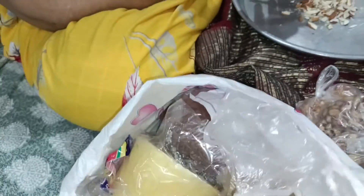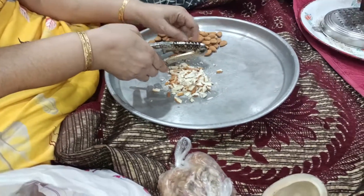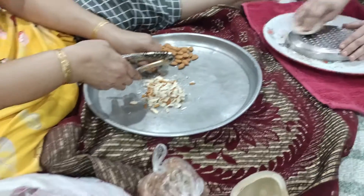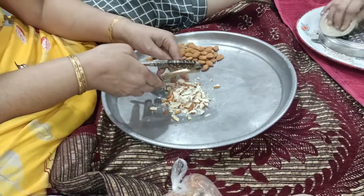And this is a paste. I will cut everything out of the pan. Guys, I will cut everything out of the pan.